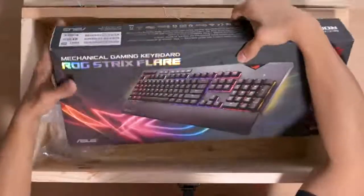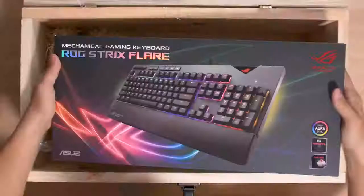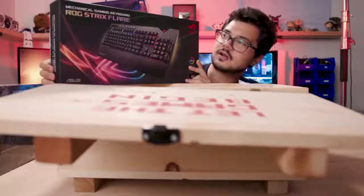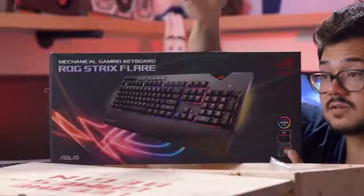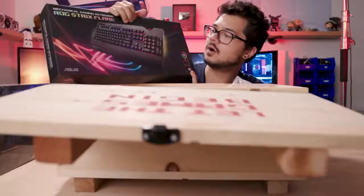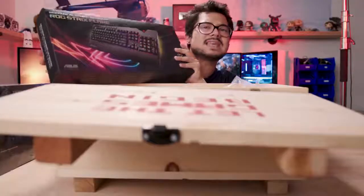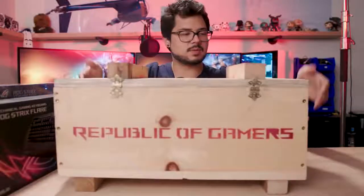And then finally, we have a mechanical gaming keyboard. This is the ROG Strix Flare RGB. Look at that — RGB, it's got mechanical keys. Looks like they're RGB red switches. Genuine Cherry MX — beautiful. And it looks like you've got a customizable logo here that you can probably 3D print and add your own, plus a nice wrist rest. Why don't we unbox the keyboard while we're here? We've already unboxed this box.